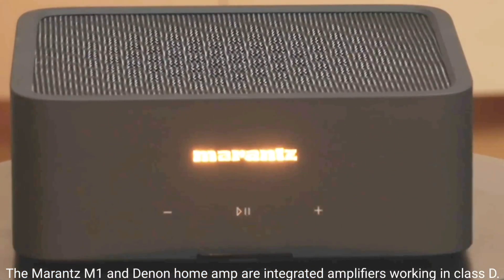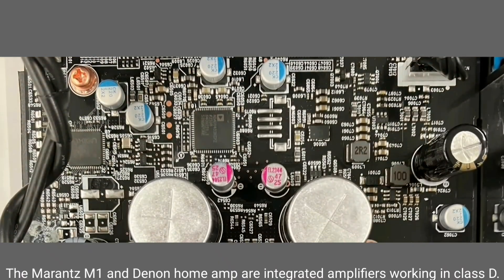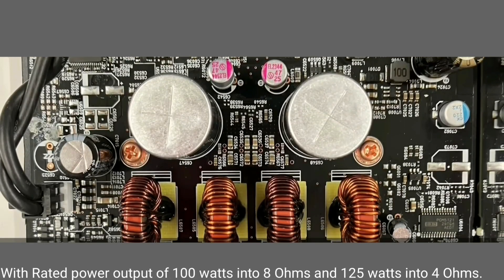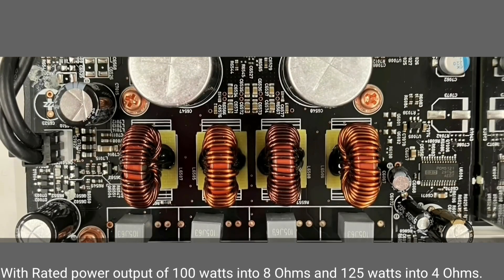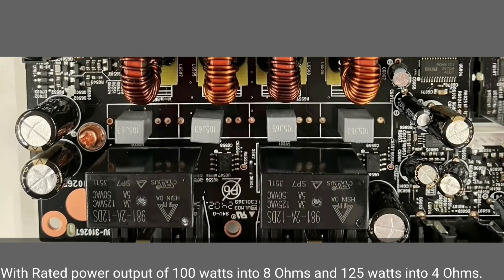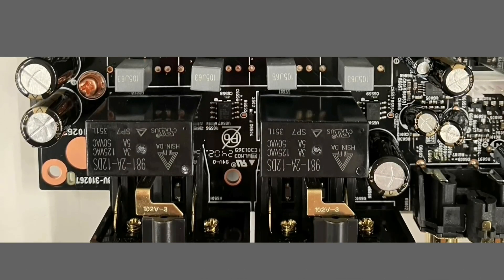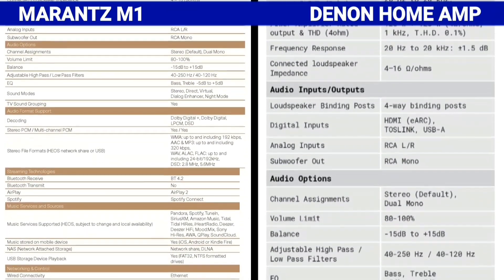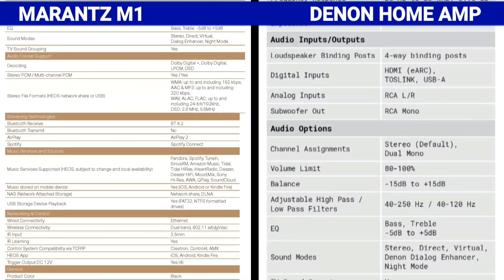The Marantz M1 and Denon Home Amp are integrated amplifiers working in Class D, with a rated power output of 100 watts into 8 ohms and 125 watts into 4 ohms. The Marantz M1 and the Denon Home Amp have the same specification in this regard.